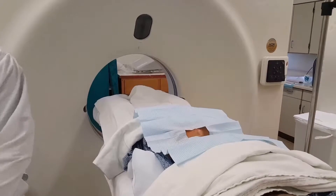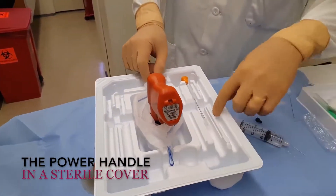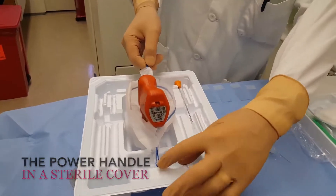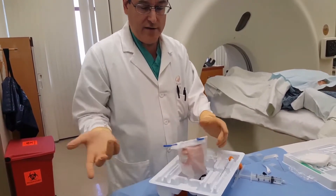Now, back here, this is the power handle. My tech David has already put it in the sterile bag — it was just dropped in. The handle is not sterile, so we put it in a sterile bag. And then the little wires.